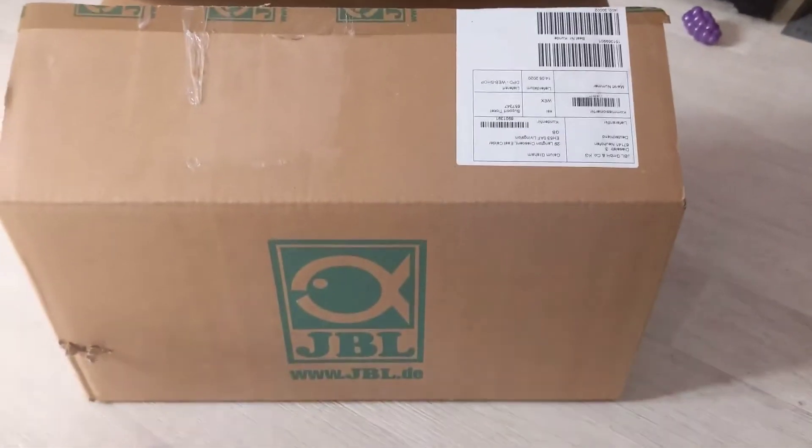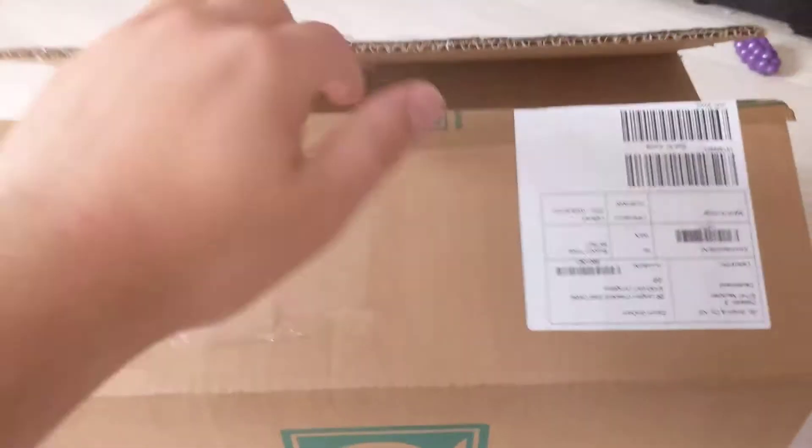So I've got that here. All we're going to do today is just open up the care package, see what we've got, and then there'll be some videos coming up on what's in the box. So here it is — a nice good sized box and we've just opened it up, so we'll have a little look inside.